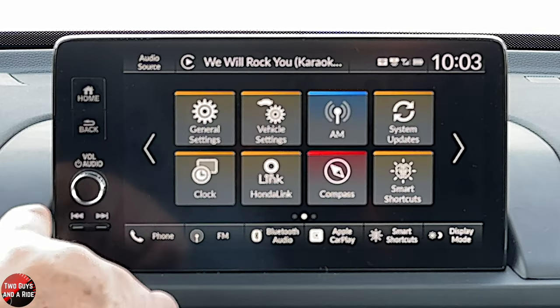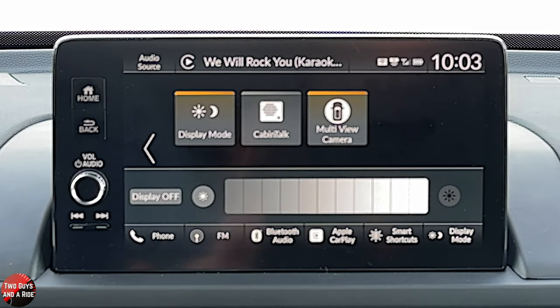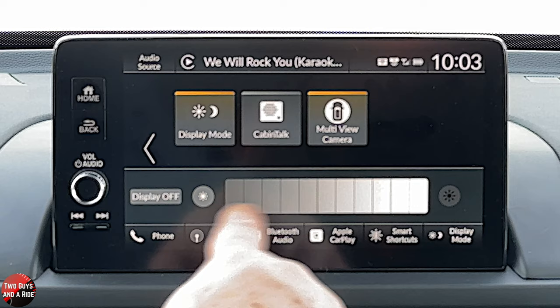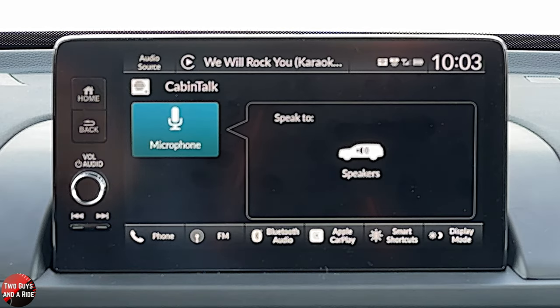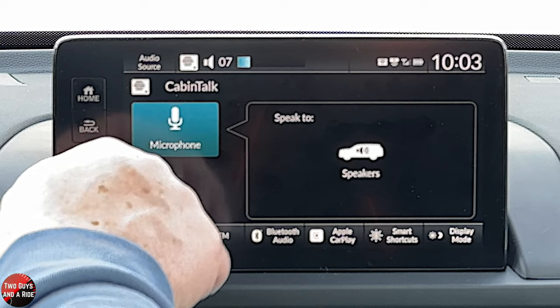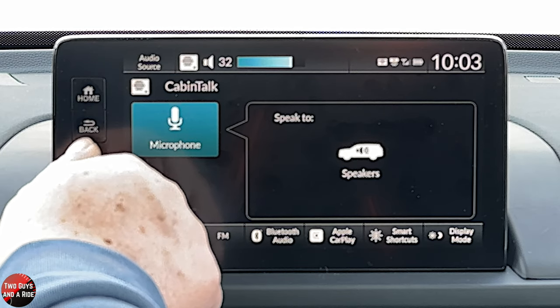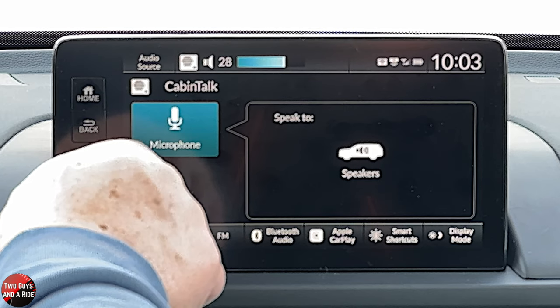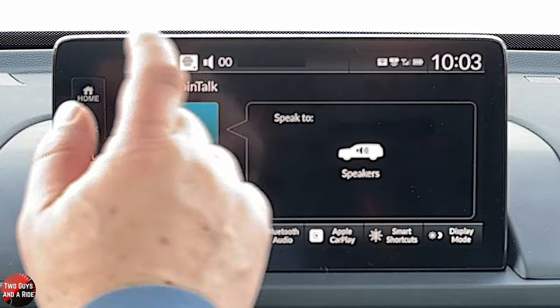Let's go back one and over one more. You can look at the display mode here and adjust it. You can also use cabin talk — if I turn that on, it turns on a microphone in the front and amplifies your voice throughout the entire vehicle. So if people are busy talking back there, you can definitely grab their attention.